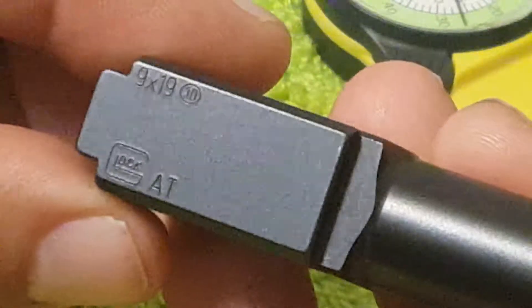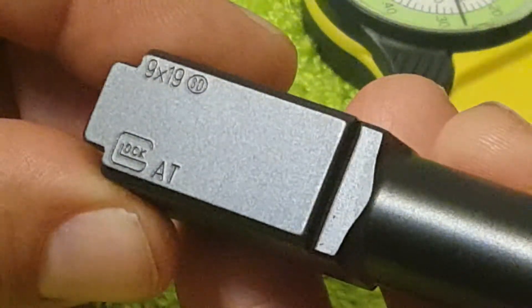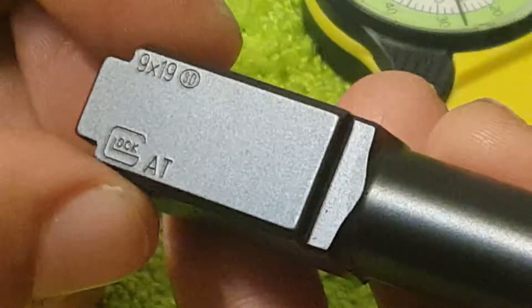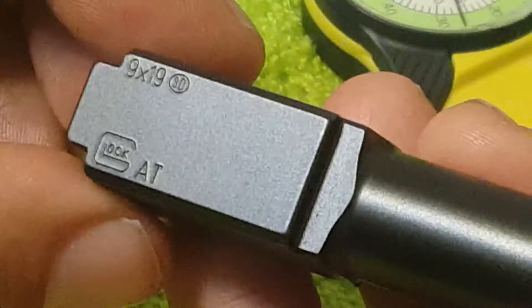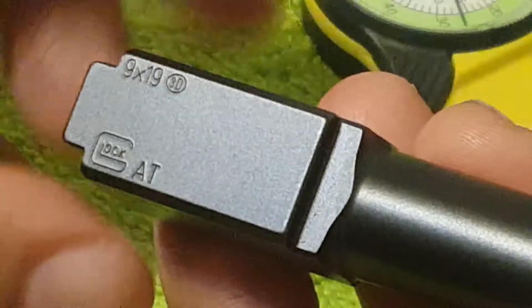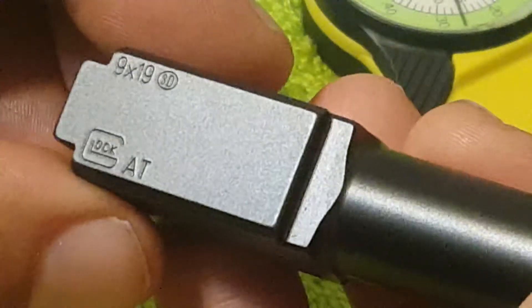The markings on this particular one: it says 9x19 and has a circle with a 3D. It says Glock and it says AT. AT means it was made in Austria. I believe the circle with a 3D indicates the newer barrels, as compared to the Pentagon with a dot in the center. My other Glocks have a Pentagon with a dot in the center — they're a couple years old.